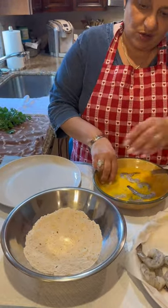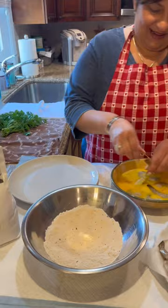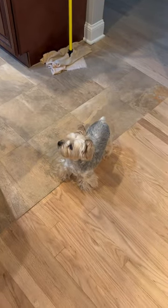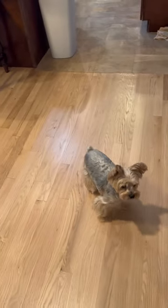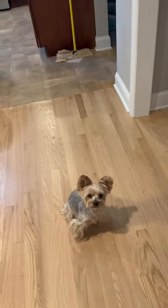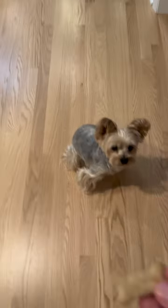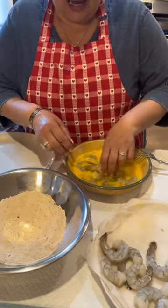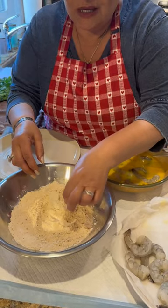I didn't season my eggs — nothing — because all the seasonings are in the crack. Scotty, you cannot eat any shrimp. Mama made you chicken. Want to see what he does for a cookie? Sit down. You want a cookie? Oh, what a good boy! You love daddy. I put the shrimp in the egg and now I'm going to give it a coating of the flour. And then we're going to fry them. The taste you get from this is unbelievable.